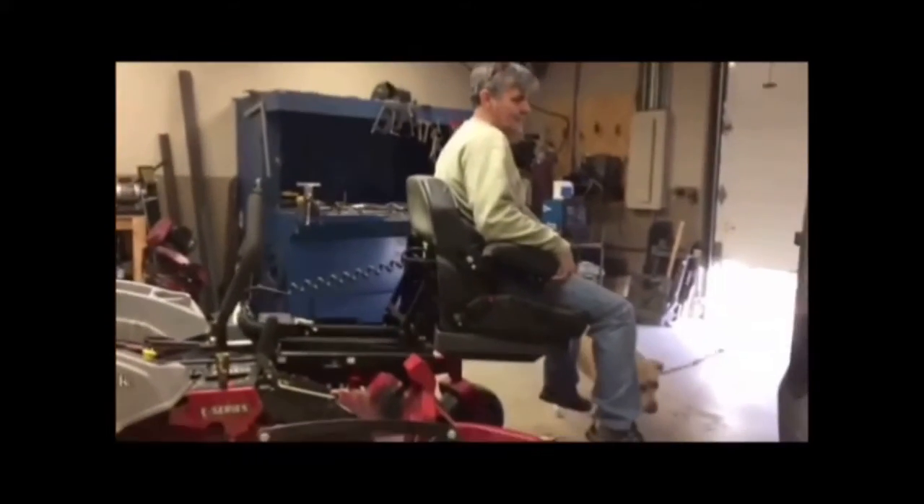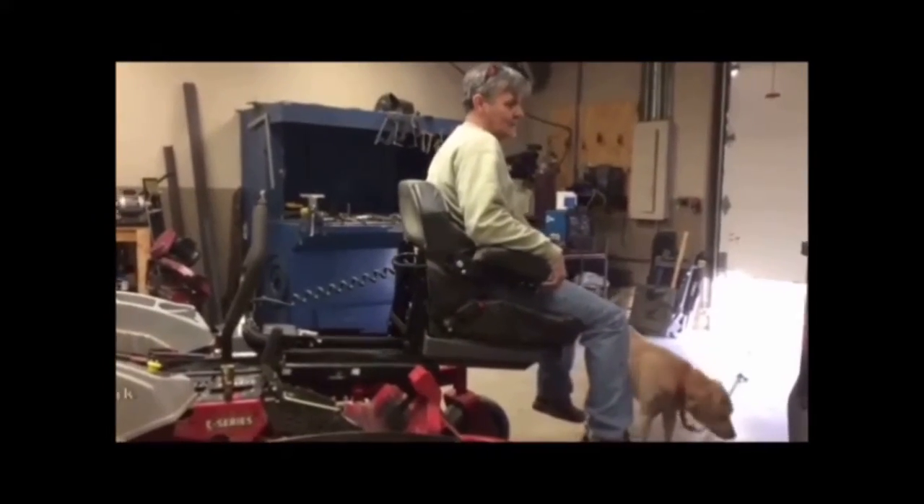A riding lawn mower with a motorized seat on a track that moves the user from the front of the mower back into the driver's position.